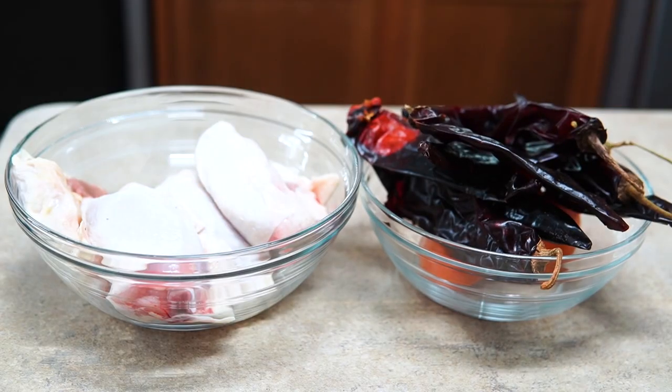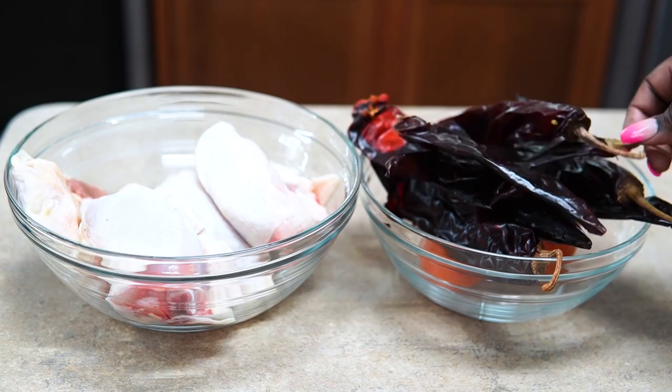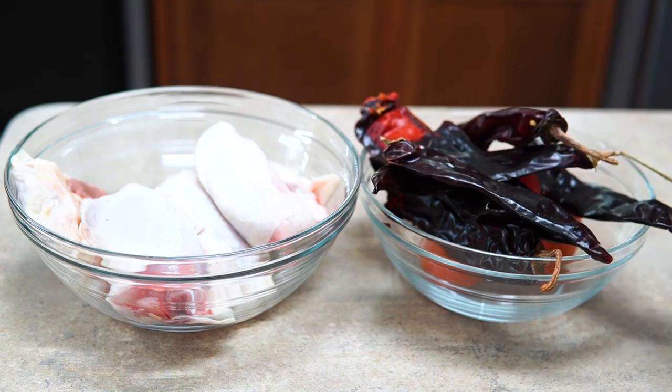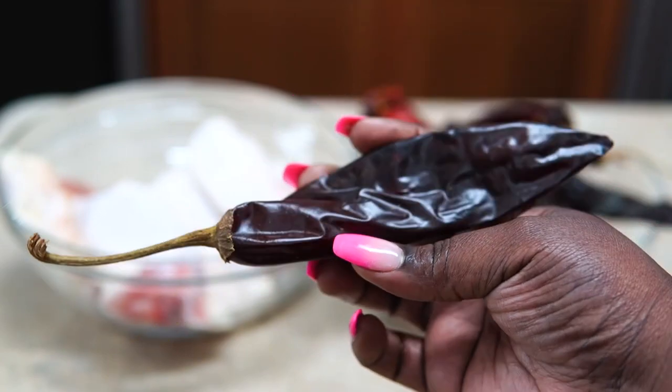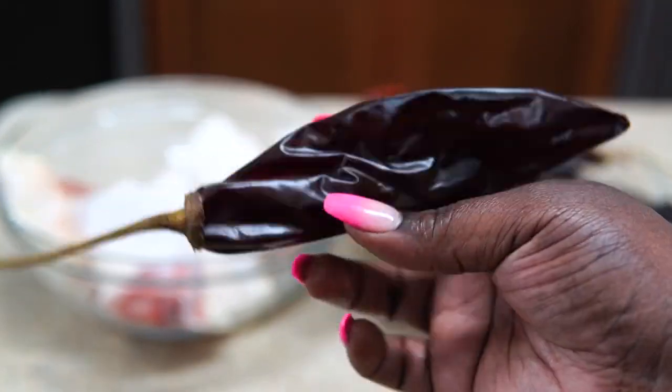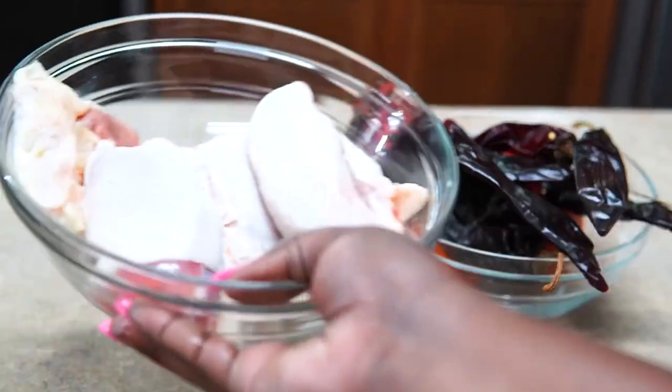I'm not gonna lie, this recipe definitely made me feel like I was on the plantation — but welcome back to Misha's Corner. Today I'm gonna show you guys how to make these chicken birria tacos.